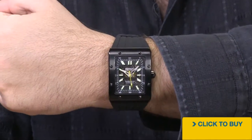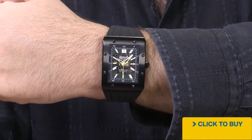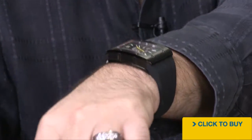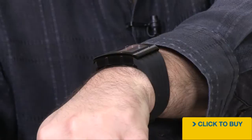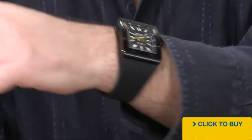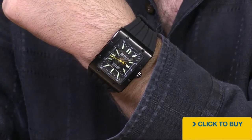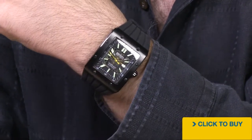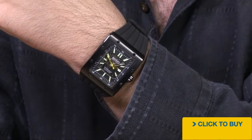Now here we get a chance to see just how big this watch really is. It's going to wear pretty much like a 48 millimeter watch on the wrist, but you see that curve, the way that it wraps around your wrist — it is super comfortable. So even if you've never made the leap into a very large oversized watch, I think you're still going to find a great degree of comfort with this one.